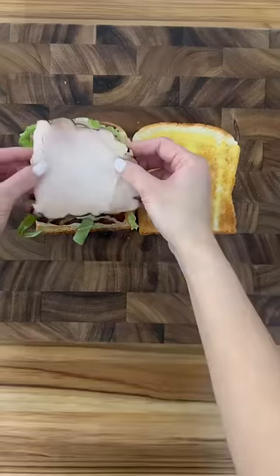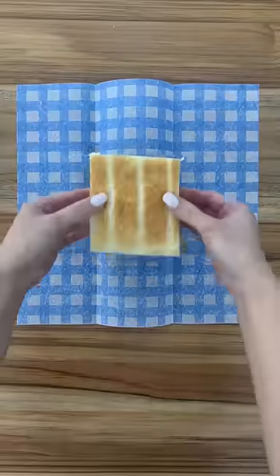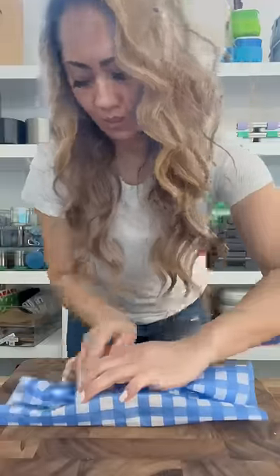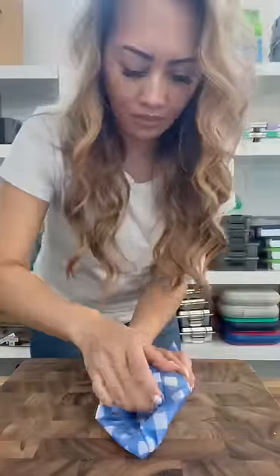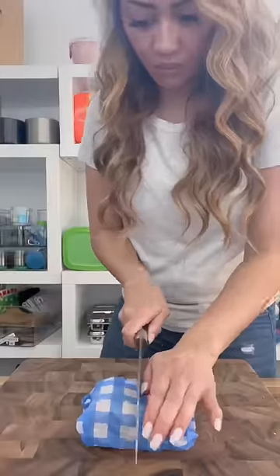I like to add shredded lettuce in between the meat to prevent the bread from becoming soggy. I'm using turkey here also. My kids don't like the crust so I removed it. I'm going to wrap the sandwich because it holds everything in place even when you slice it in half, and it makes eating a bit neater too.